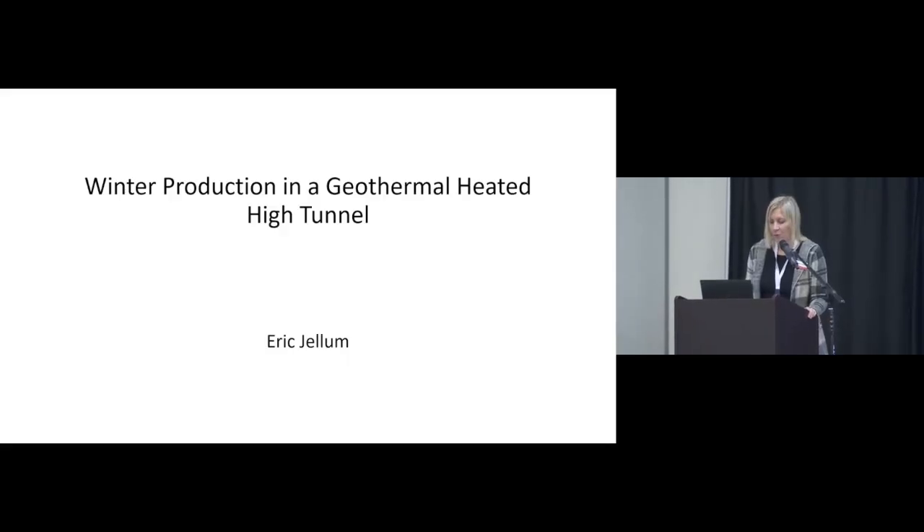Good morning, everyone. We are going to get started with our breakout sessions. This is 'Winter Production in a Geothermal Heated High Tunnel' with Eric Jellum. Eric received a SARE Farmer Rancher grant to test this out. He began farming in 1998 after moving to Iowa from Washington State, where he worked for Washington State University at an agricultural research station. He got his master's in soil science from WSU and currently farms in north-central Iowa with his brother. Please join me in welcoming Eric.